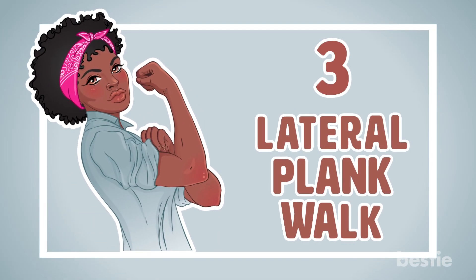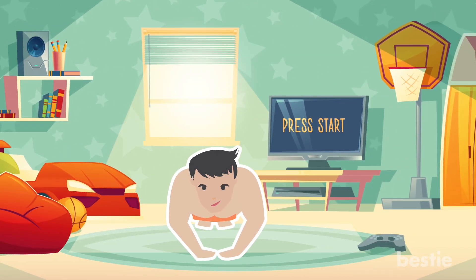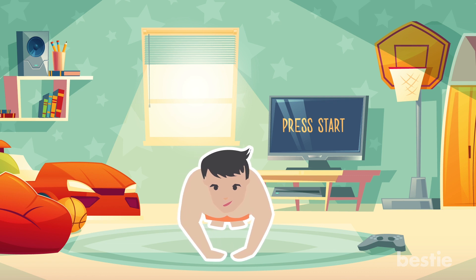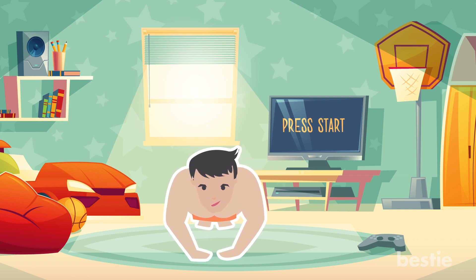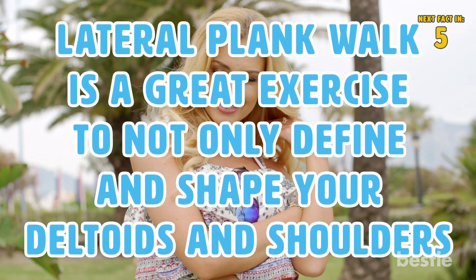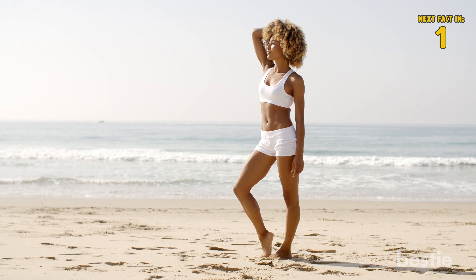3. Lateral Plank Walk. Keep your legs and feet together in a push-up position, and you will slowly move your left hand to where the right hand is, and the right hand to where the left hand was. The Lateral Plank Walk is a great exercise to not only define and shape your deltoids and shoulders, but it will also challenge and shape your core.